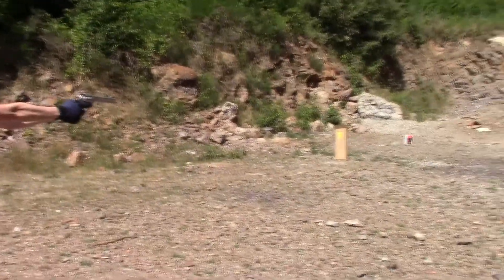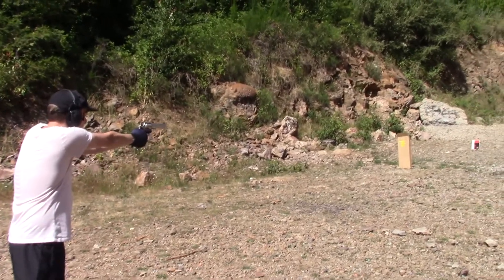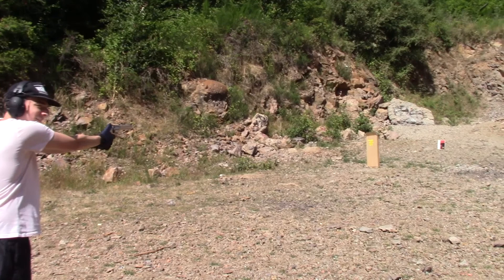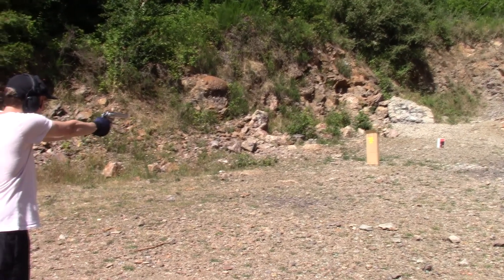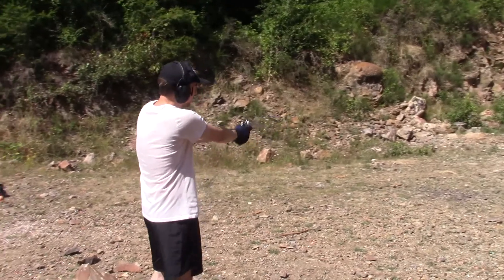Beautiful. Once you shoot, I love that gun, man. That's a new type of kick that I haven't experienced before. It's fun.